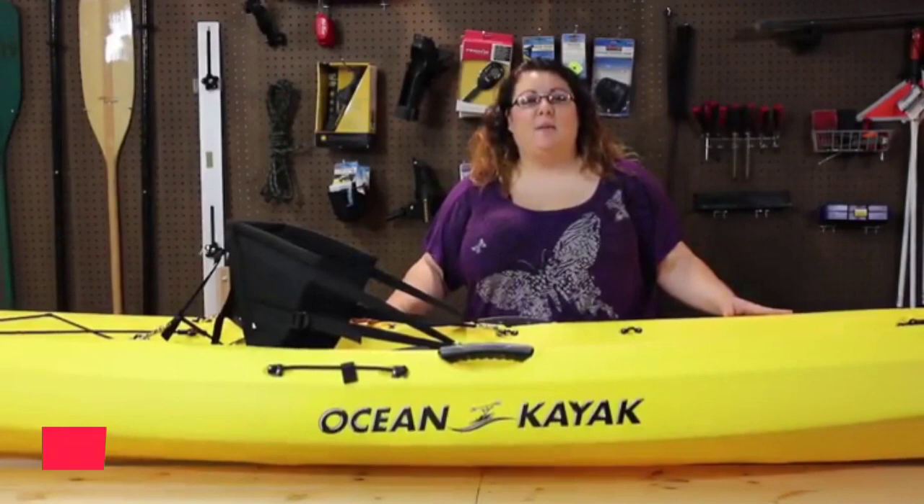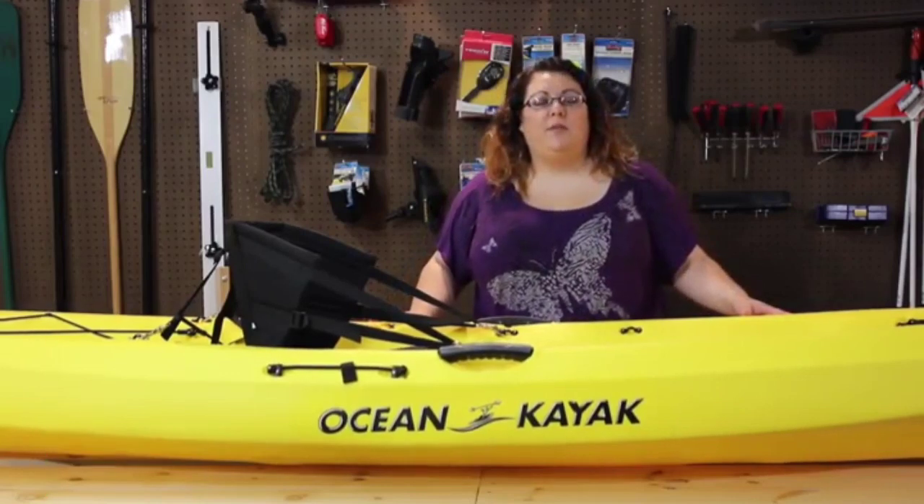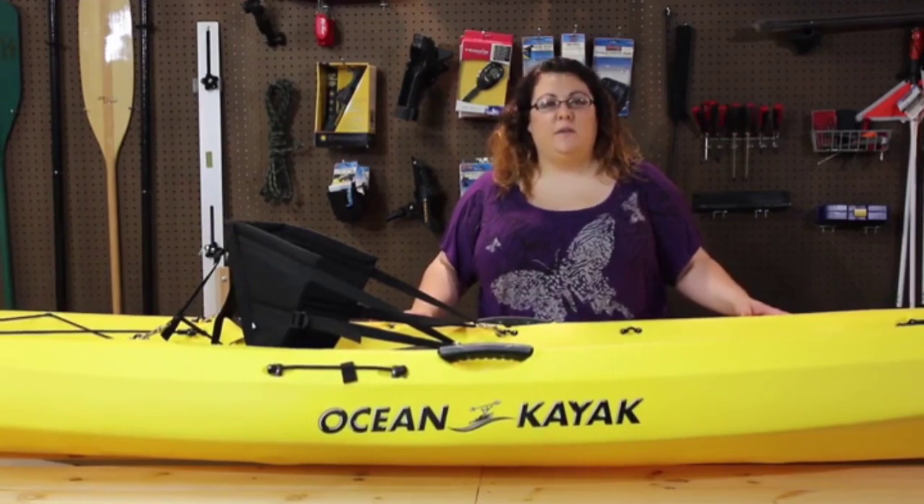My name is Mariah and today I'm going to talk about the Ocean Kayak Scribler 11. This boat is 11 feet 6½ inches long, with a width of 29½ inches. It has a carrying weight of 47 pounds and a maximum capacity of 350 pounds.